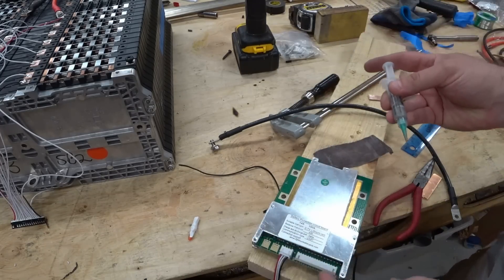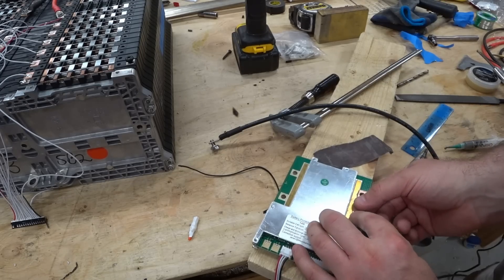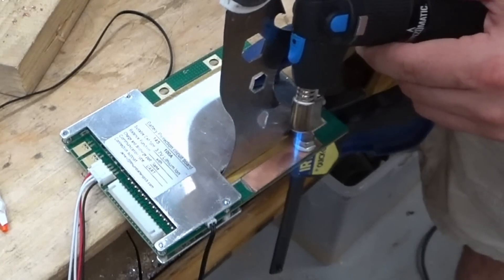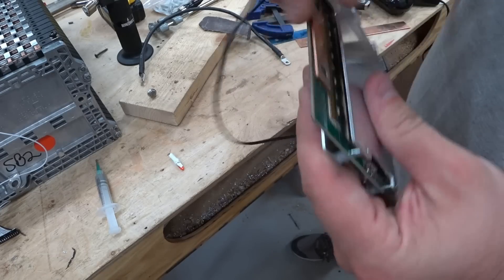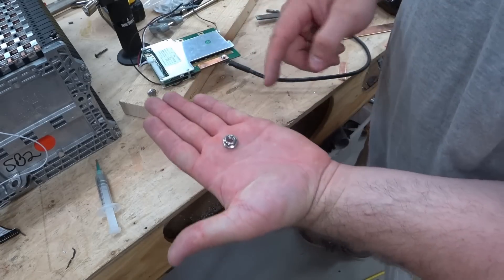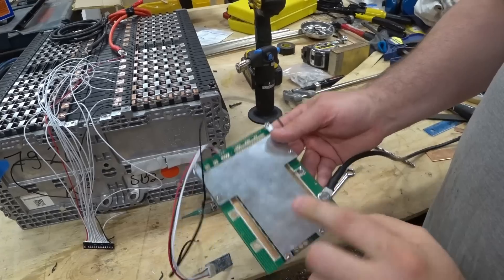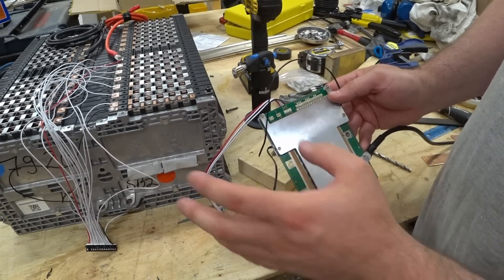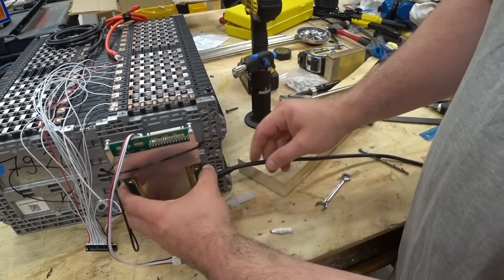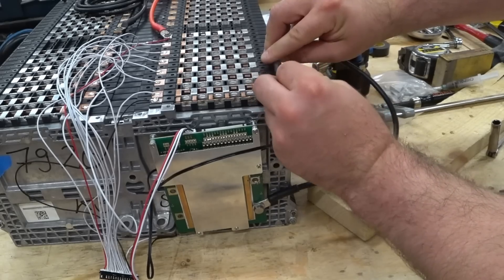I'm going to try some of this soldering paste. The copper bar is now soldered on and I brought the solder up on the front side as well. I'll be attaching the nut and I'm going to put some Loctite on there. This BMS is going to wind up being mounted on the back side of the battery — I put a little duct tape on temporarily so we can get an idea of the placement.